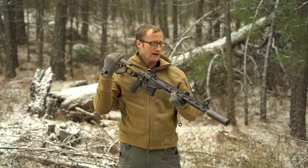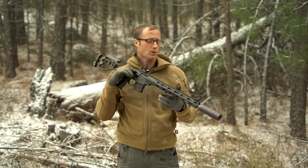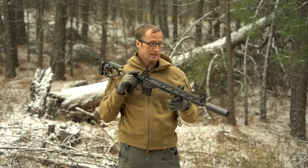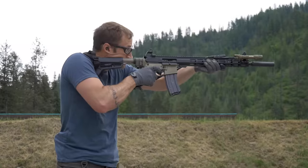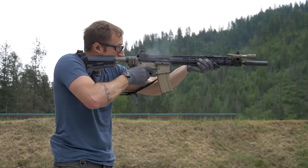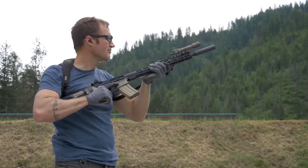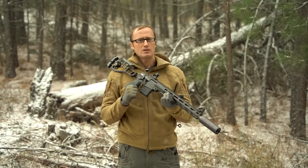Backing up a step, I cut my teeth on iron sights in the Marine Corps on the M16A2, and since then I've actually really enjoyed shooting iron sights. Used them my entire time in the Marine Corps and continue to use them to this day. So my first introduction to these Peak Iron Sights I believe was actually on Soldier Systems.